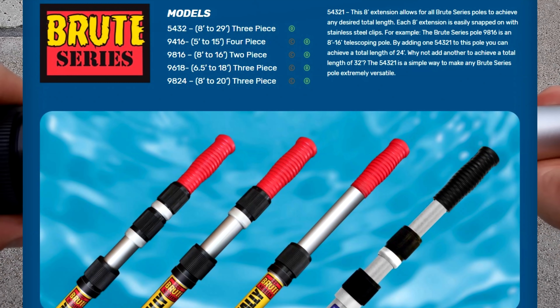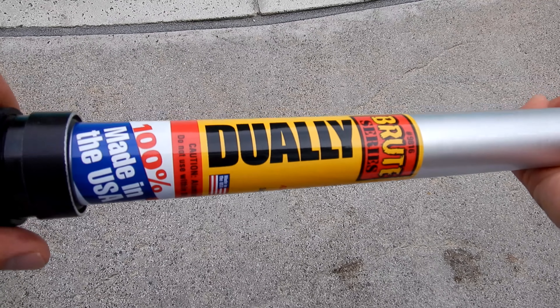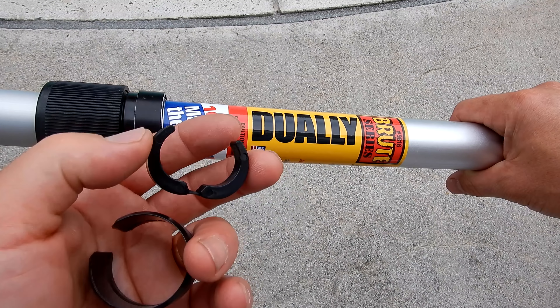The Brute is made primarily for your vacuum system. If you use your vacuum system every day multiple times, you need a very strong pole and the Brute definitely fits that bill. The Dually poles are designed and made to give you years of use.